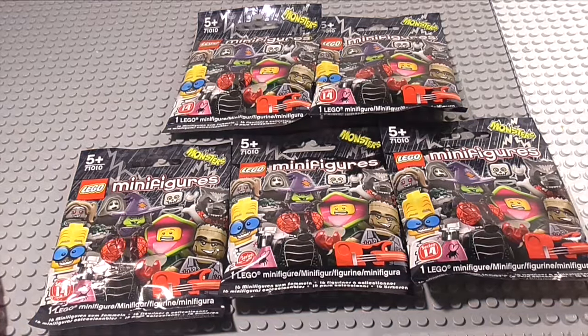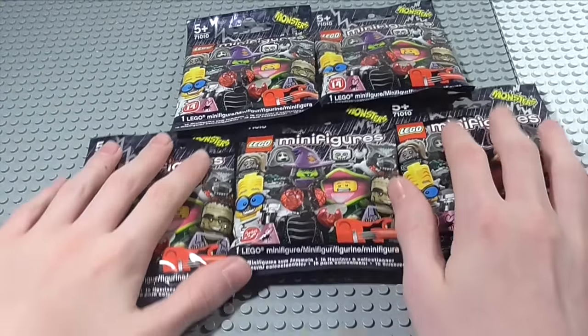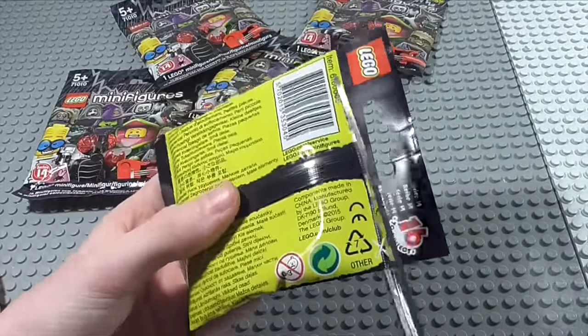Well, hello guys, I'm Acelego123 here. This time we are doing a LEGO minifigures series 14 pack opening. As you can see we have five minifigures here, so let's just get straight to it.